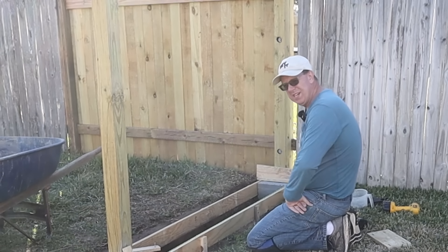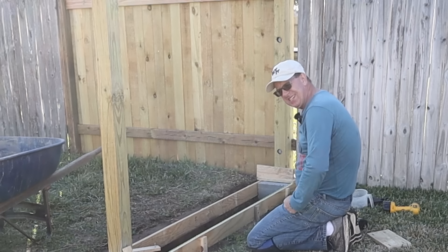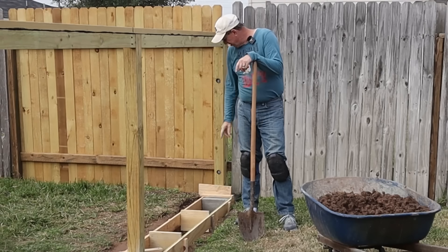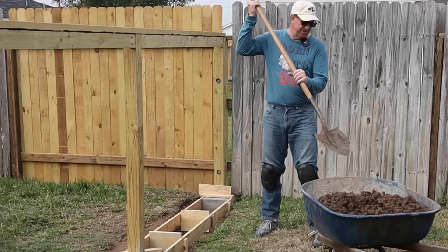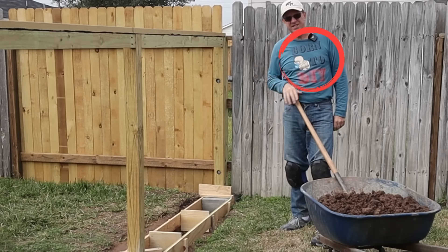Simply rinse and repeat for eight more times — I'll get these all in. Then we'll come back and backfill like I did on that side, and we'll be just that much closer to getting ready to pour. I've got all my forms set for this side. Now it's time to backfill, and I'm basically using the dirt I had stockpiled from when I dug all this out.